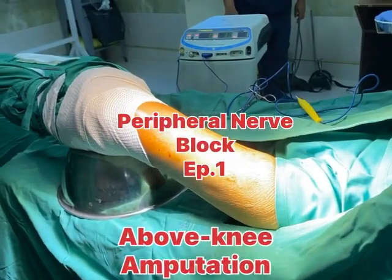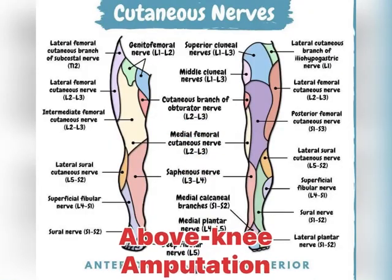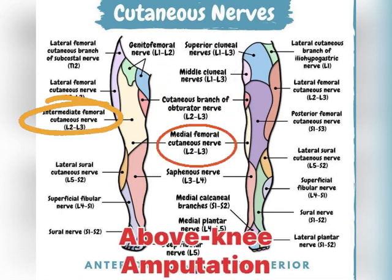Above knee amputation for high-risk patients can be done under peripheral nerve block. We have to block the femoral, lateral femoral cutaneous nerve, obturators, and the sciatic nerve via the parasacral approach.